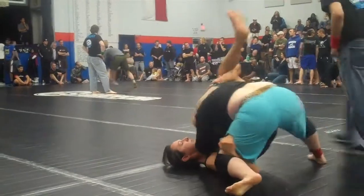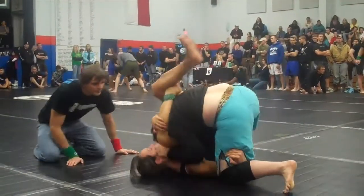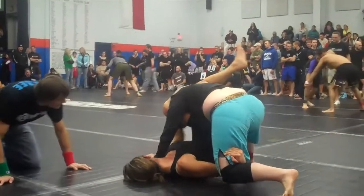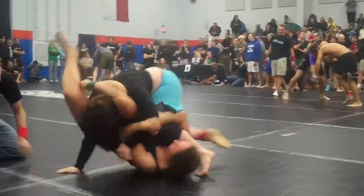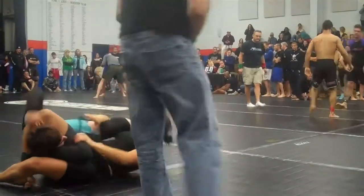There you go Emily. Lock it in tight. Change the races Pam, grab the knee. Down on her head. Come on Pam, keep circling. Hold it tight, keep it.